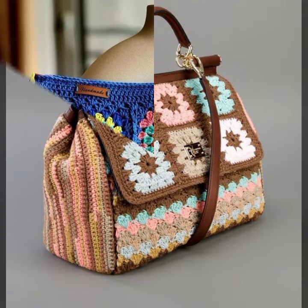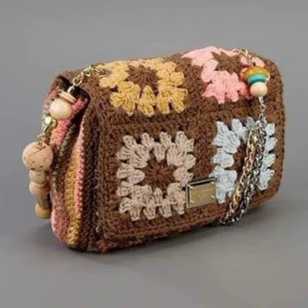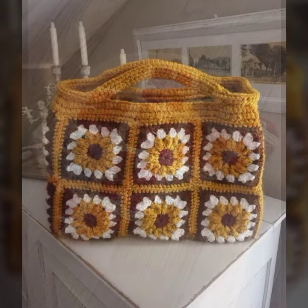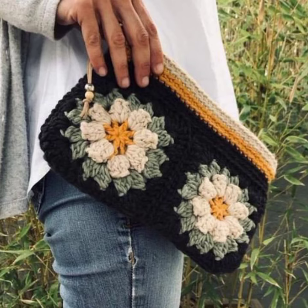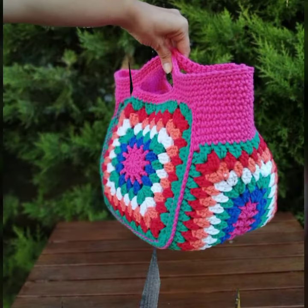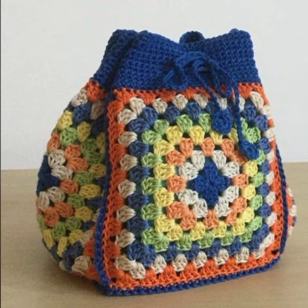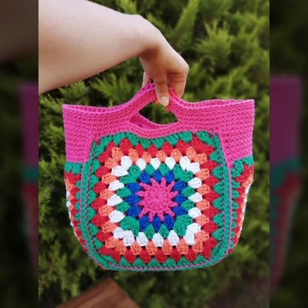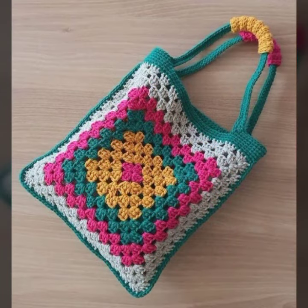Assalamualaikum, welcome back to my YouTube channel and welcome back to another amazing and most stunning video. Today's video I am going to show you all the beautiful and amazing ideas — a multi-color 3D granny square petrol patterns with amazing handbags ideas.